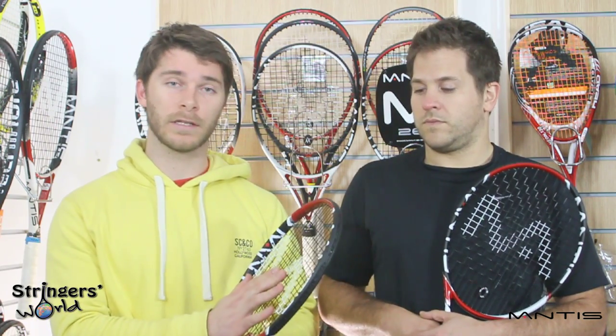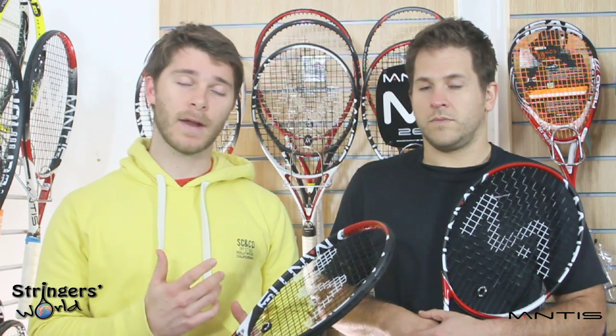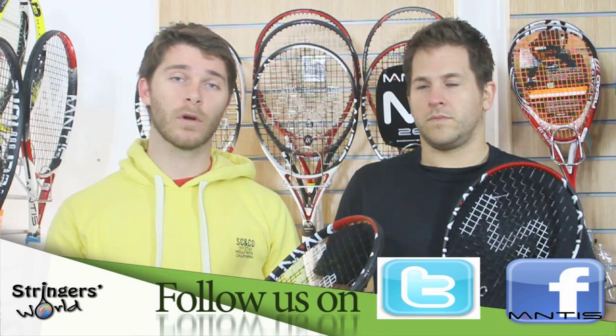We'd look at putting this racket in a player's hand who's accomplished with all their shots, very technically solid. It is quite a tough racket to play with, being that it's thin and has a really tight string pattern. It's another racket that you're going to get out what you put in, so it's going to be a more advanced player's racket.